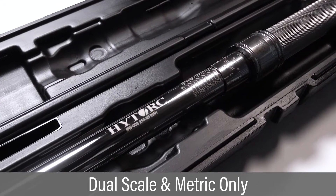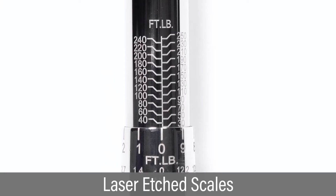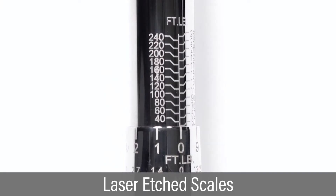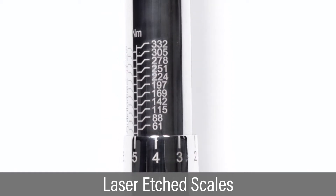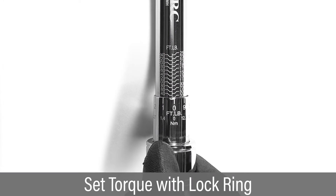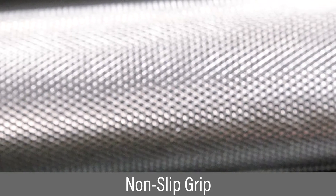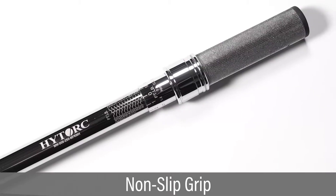The tool is available in both dual scale and metric only scales. Easy-to-read scales are laser etched directly onto the handle. A spring-loaded pull-down lock ring quickly and easily locks the torque setting.